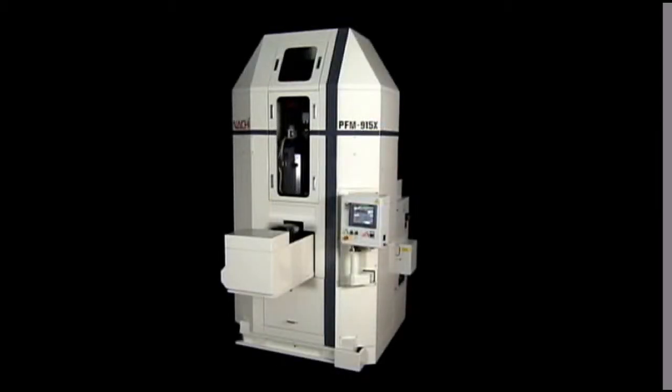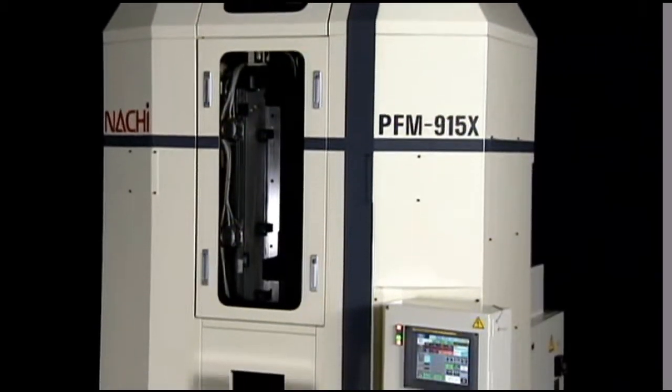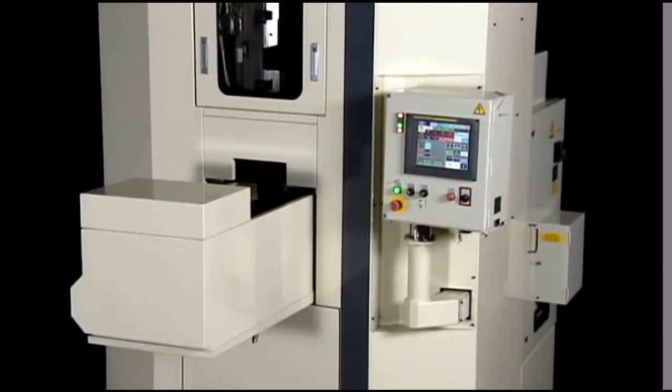NACHI's PFM X-Series of Precision Forming Machines uses numerical control drive systems for energy-saving semi-dry machining using a forming rack cutter.